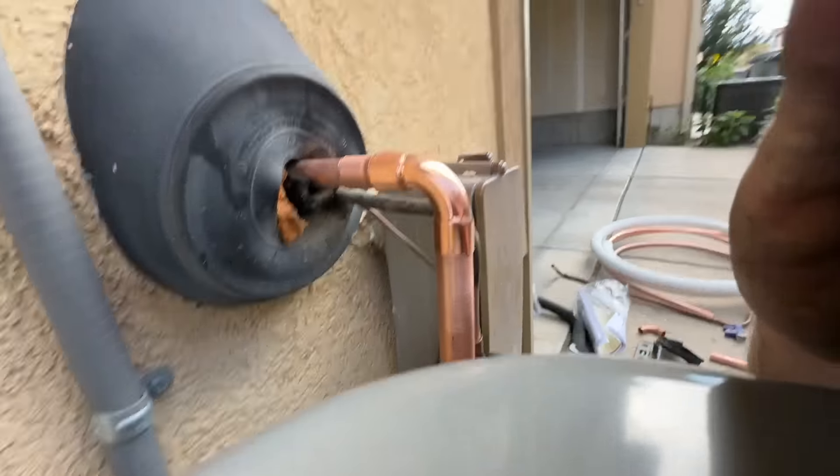What I like to do is just go back through like this — just make sure you don't see any bubbles. I love Stay Bright 8. There's a lot of haters, people that think it's no bueno, but to each his own. I've had really good success with it. And if this is easier than brazing and I don't have to flow nitrogen, then I'm going to use Stay Bright 8 every chance I get.